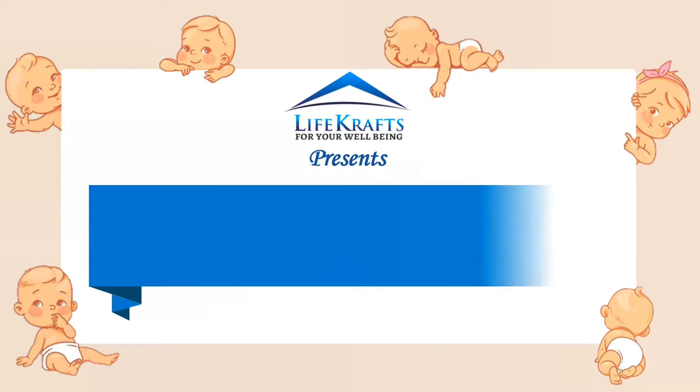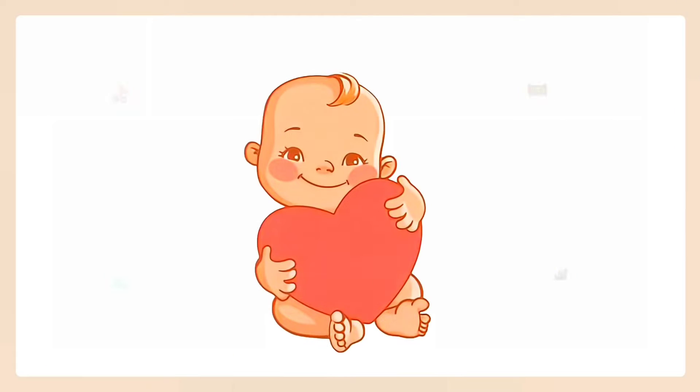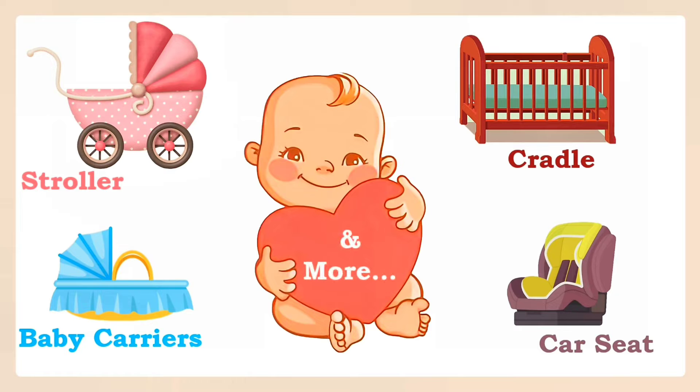Lifecraft's presents: Mosquito Net for all types of baby carriers, such as strollers, cribs, cradles, car seats and more.